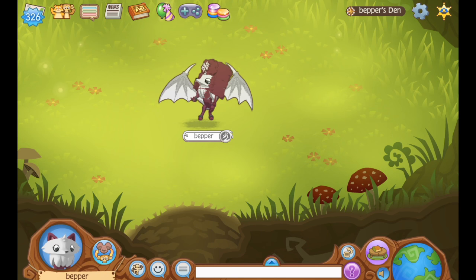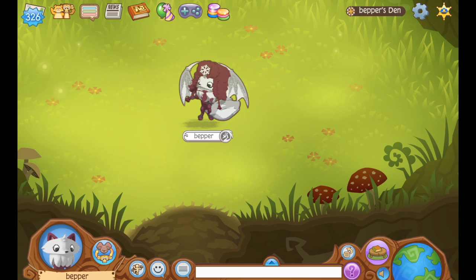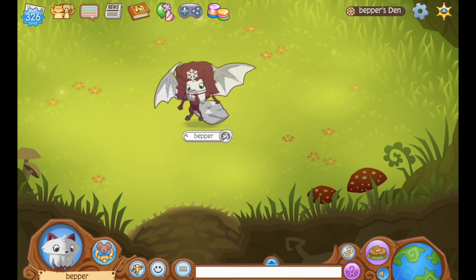Hey guys, Bebber here, welcome to another video. So today is August 20th, which according to Animal Jam is National Honey Bee Day, and I mean, obviously, honey bees have to be celebrated.